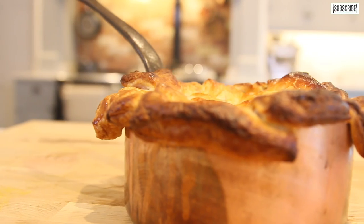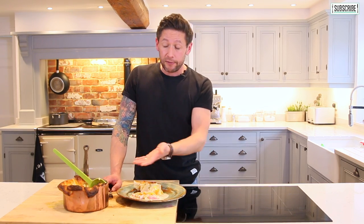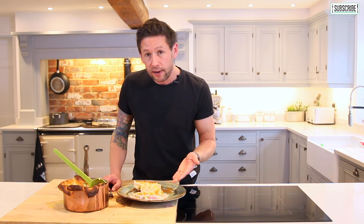I mean come on, it doesn't get simpler than that. That is so good. You've got that real tarragon taste going through which really makes that sauce. If you do recreate this one — which I hope you do — it takes 10-15 minutes prep, then another 10-15 minutes in the oven to get that pastry golden. So simple and so much nicer than a bit of cold turkey on Boxing Day. Let me know if you enjoy it at Haste Kitchen — hastekitchen.com or give me a hashtag with Haste Kitchen.